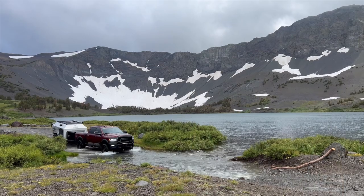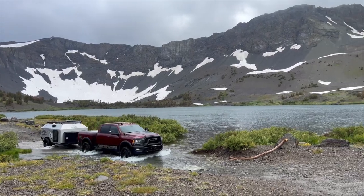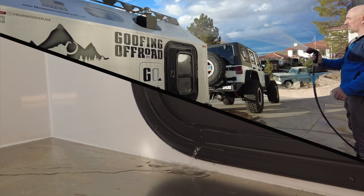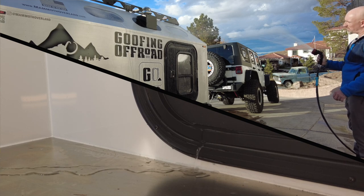Welcome to Goofing Off-Road. My name's Tony. We were out in the Mammoth on an adventure a few weeks ago and it was raining pretty bad and we had some water intrusion in the trailer. I was able to replicate the problem by spraying the door in my driveway, so I reached out to Mammoth and they were super cool and they sent me a new door seal. Today I'm going to put the new door seal in — let me show you how to do it.